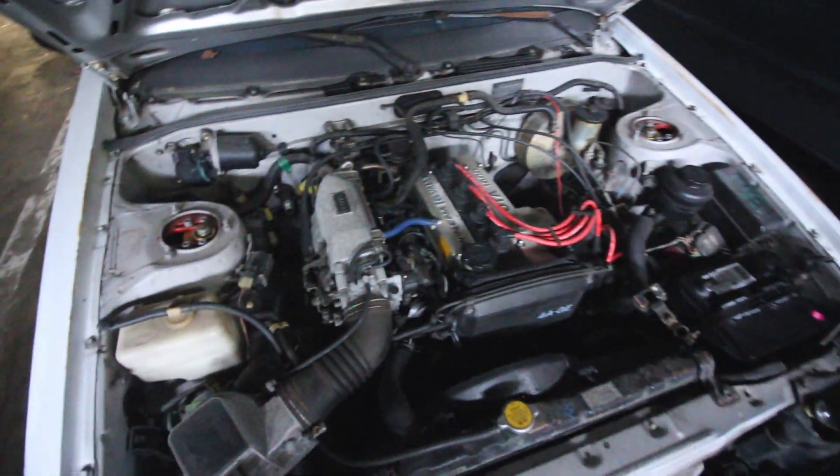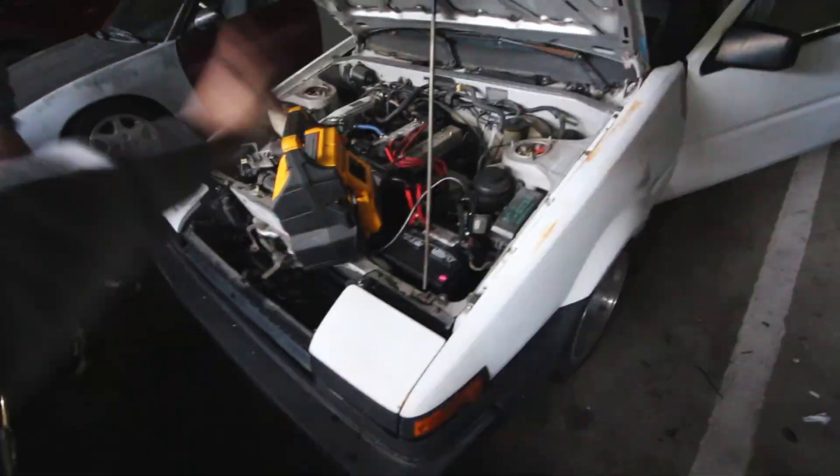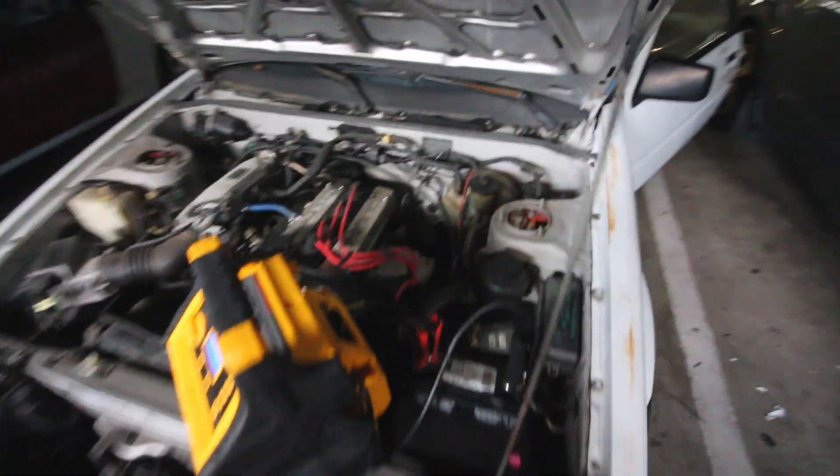We got that figured out, so we're gonna find out right now. Before we get into anything else, we are just going to clean off these old crusty dusty battery terminal connections. Alright guys, we got the terminals cleaned up, battery pack hooked up and ready to give it a crank. You guys are about to see what's going on — and it actually cranks.